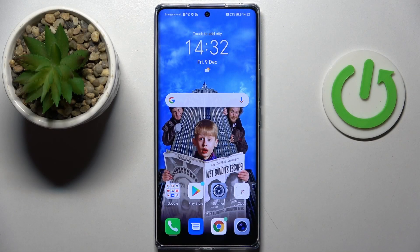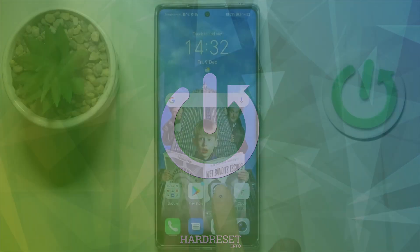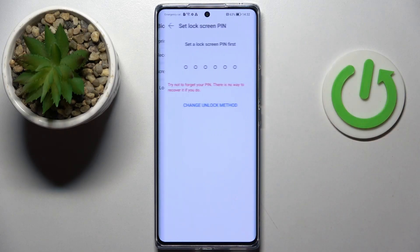Good morning everyone. In front of me is the Honor 70 and let me show you how to add a fingerprint here. First, open the Settings, then find and select Biometric and Password, and click on Fingerprint ID.